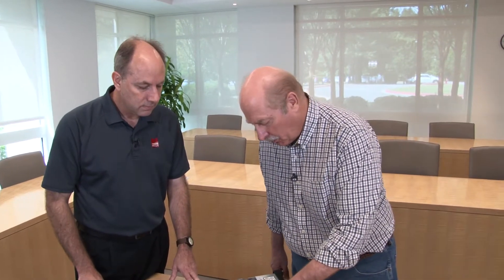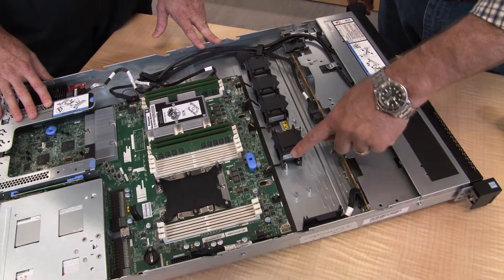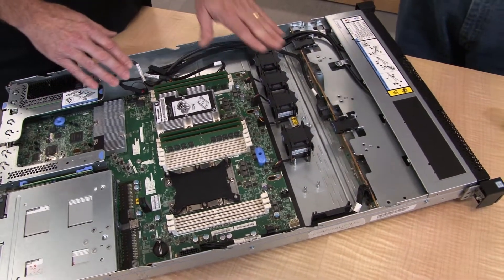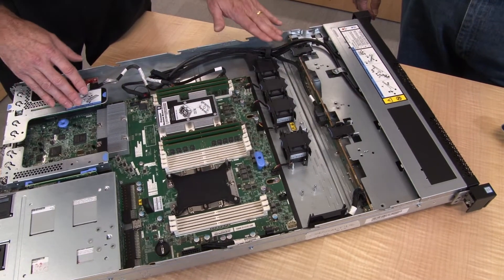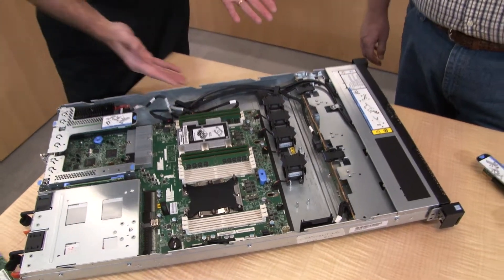This is a pre-production system, so normally with one CPU there would be a wall to prevent air recirculation. With one processor the system has four simple-swap fans; with two processors it has six simple-swap fans. Simple swap means you need to power off the system before removing the component — the blue coloring on the finger positions indicates simple swap rather than hot swap.